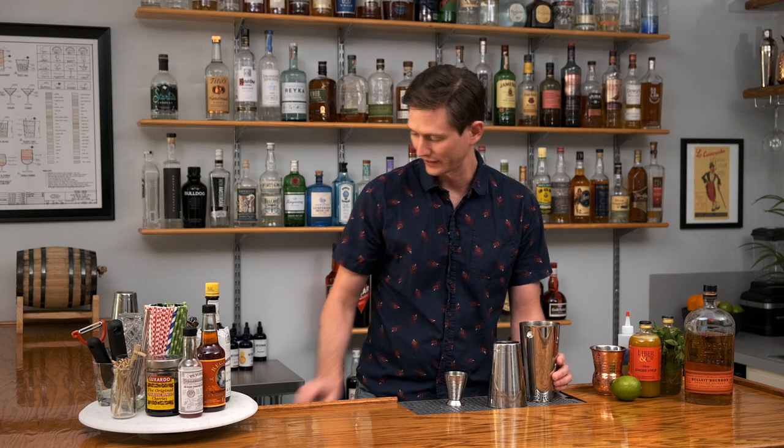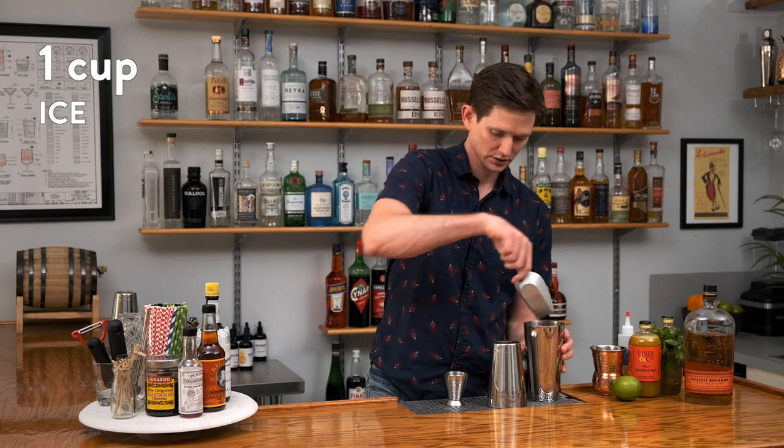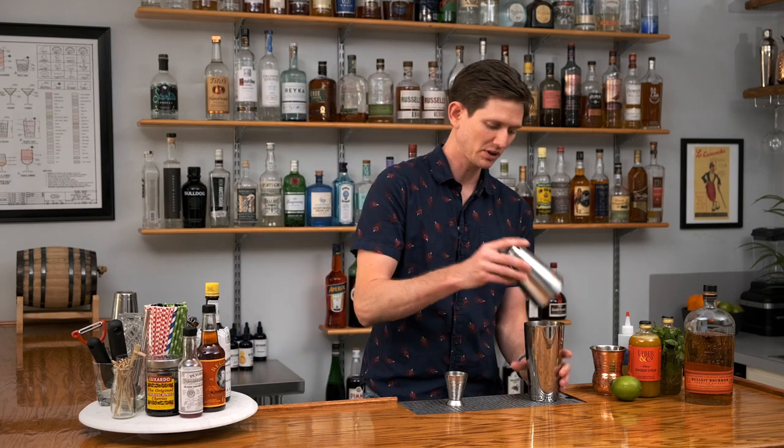We're going to shake this just about five seconds, since we are going to top this cocktail with club soda. We don't want too much dilution, but we do want to chill it down quickly. So we're going to add just a scoop of ice and do a short shake, maybe five seconds.